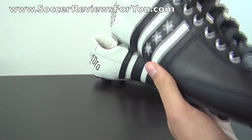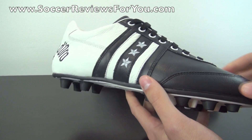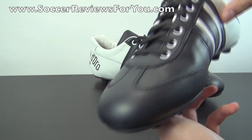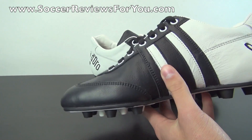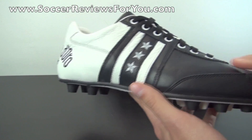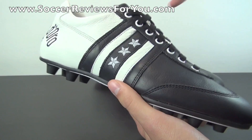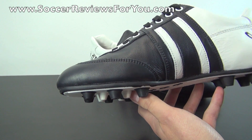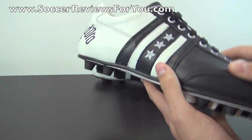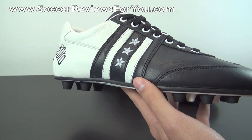Pantofola d'Oro is an Italian-based company — all their shoes are made in Italy and the quality is superb. This particular version uses calfskin leather, as do most of the top-end models. A lot of people ask why calfskin instead of kangaroo leather, and the answer is simple: this is an old-school Italian company. Back in the early 1930s and 1940s, there were no kangaroos in Italy — lots of cows, though. The quality of their calfskin is absolutely incredible, easily on par with kangaroo leather found on the Copa Mondial, Nike Premier, or Tiempo Legend.